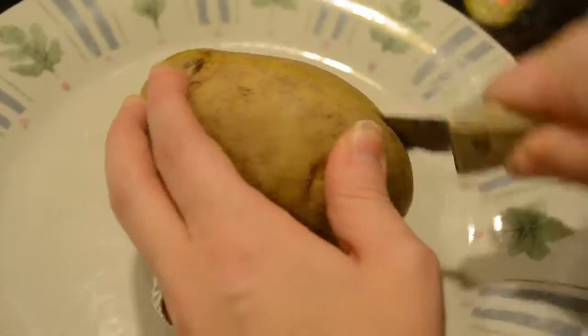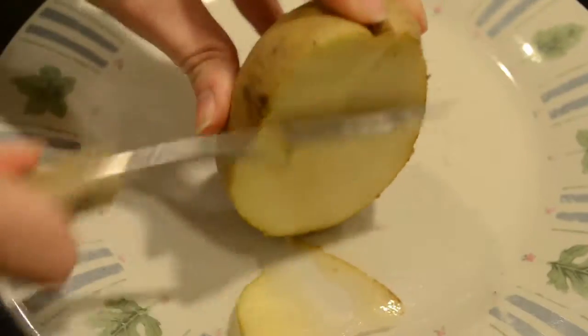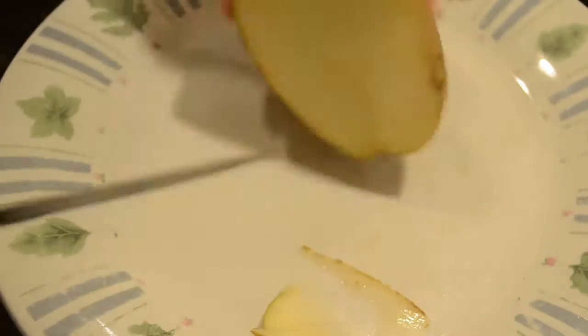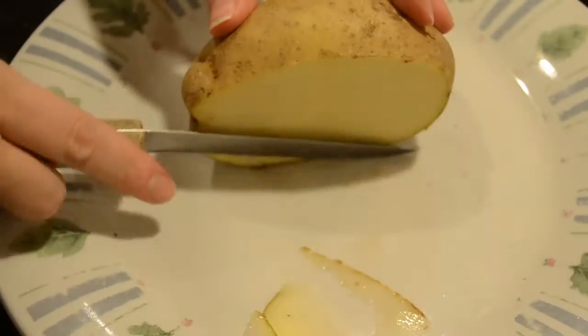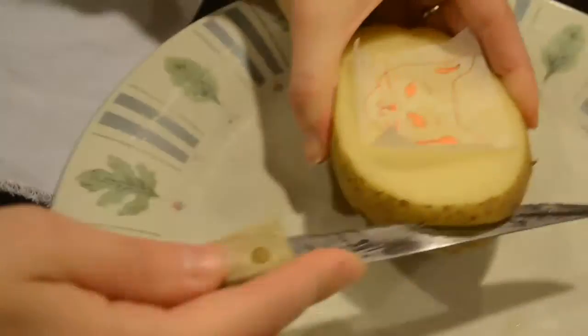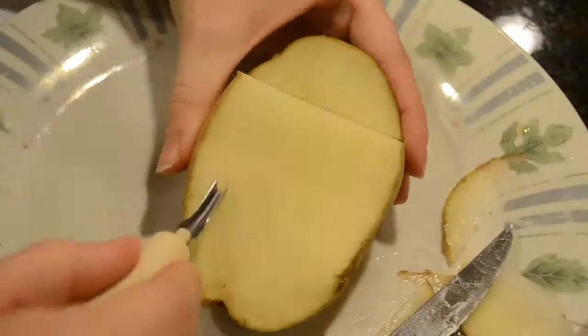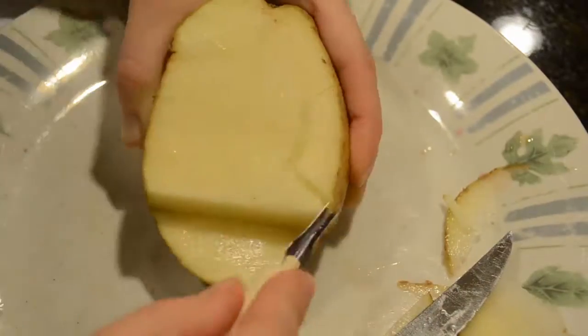I'm pretty obsessed with potato stamping, so I thought this would be a great time to try it. Because if it really does work for something this intricate, I could use potatoes, which are much cheaper than the stamp material. Then I could make tons and tons of designs. The only downside is that potatoes obviously go bad.